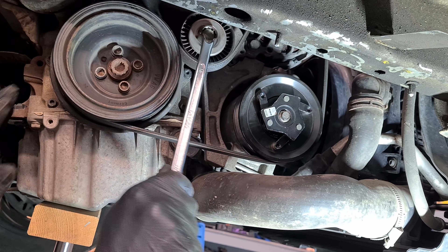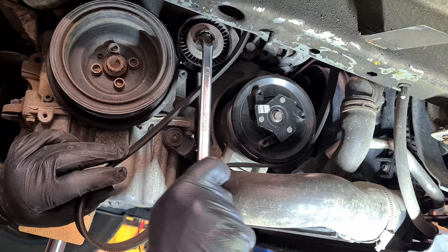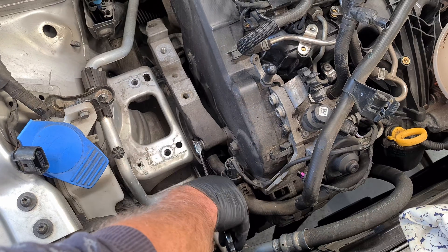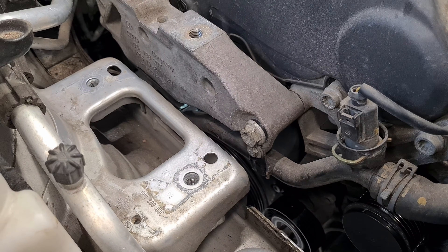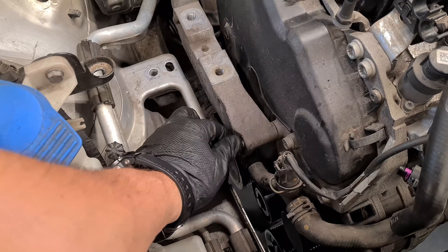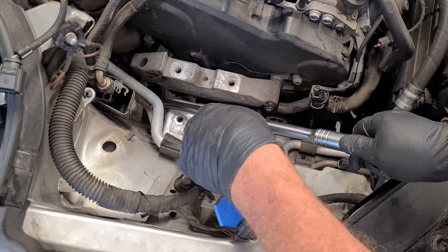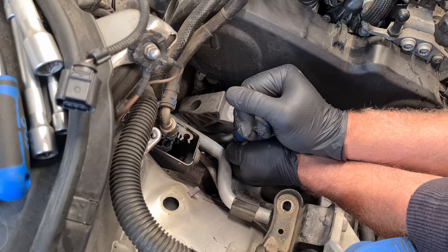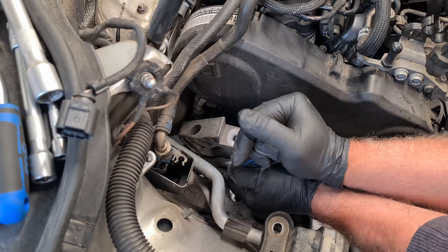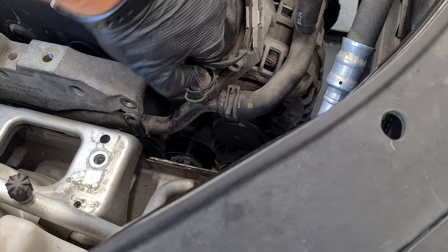Remove the auxiliary belt. Start removing the engine bracket bolts — wiggle the engine up and down to be able to extract the bolts. Undo this bolt but leave the hose as is; it shouldn't be an issue during the job.